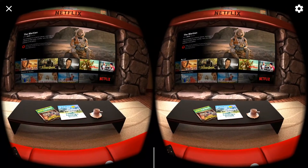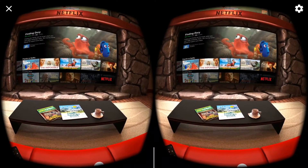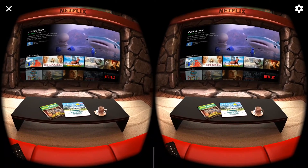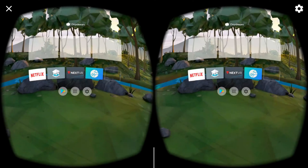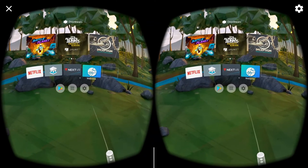You can see that this is all running — I could start up a movie but I'm probably not going to. Go back to the home menu, Play Store.